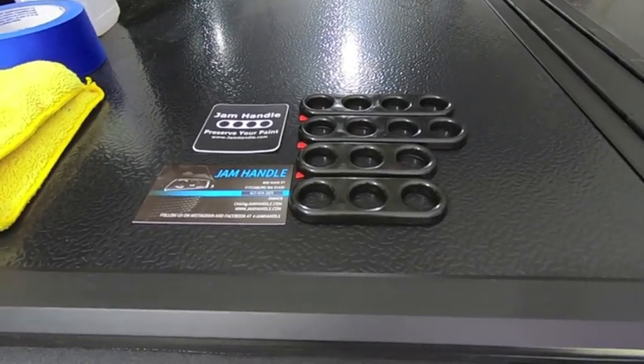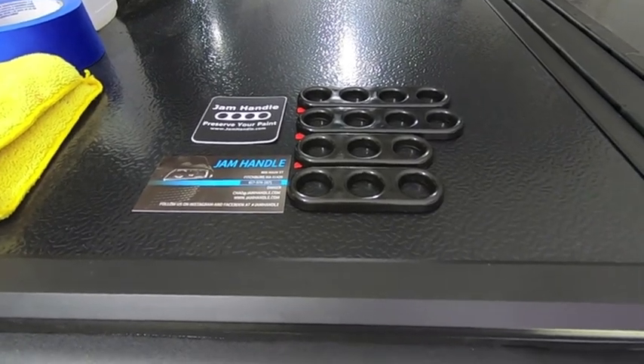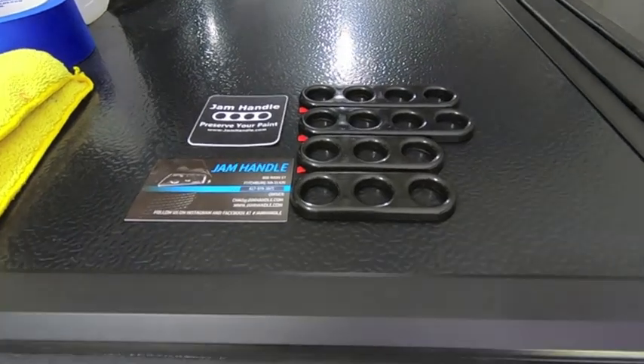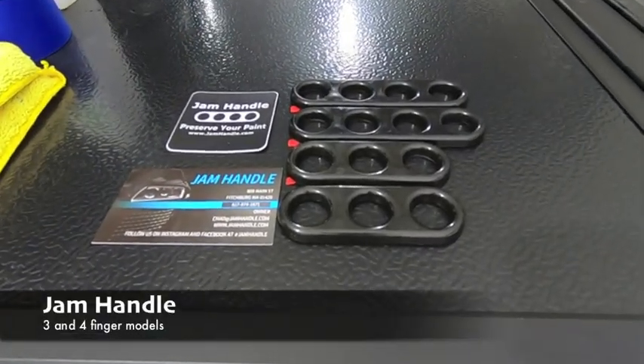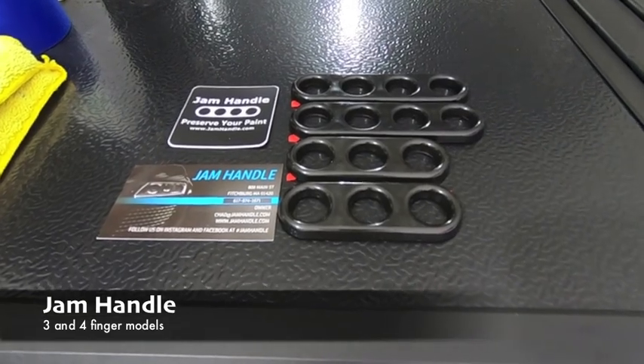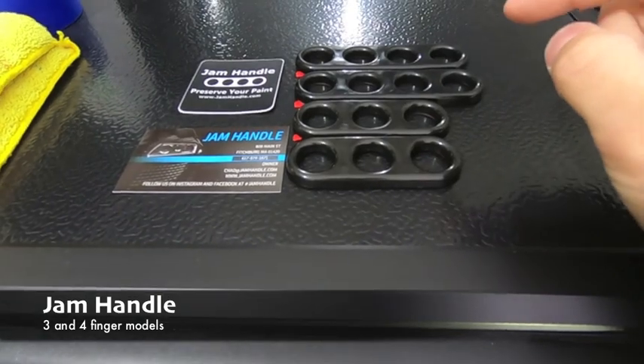Every so often something comes out on the market where I'm sitting there thinking, damn, why didn't I think of it? We are looking at one of those products right now. We're looking at the jam handle. I found this company on Instagram and was wondering what the hell these even are. Basically, they're little plastic rings that look like brass knuckles — not for fights, but for preserving your paint.